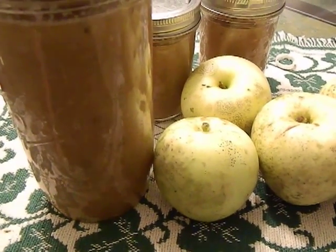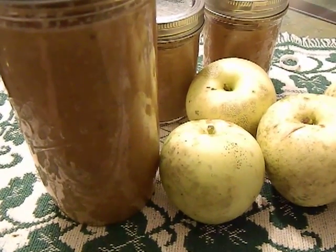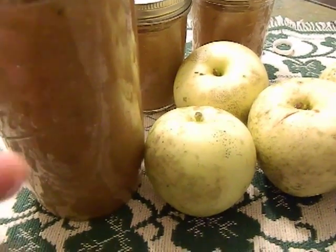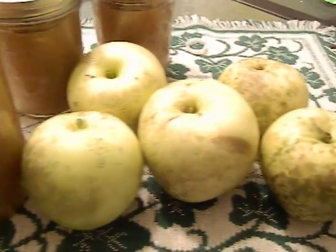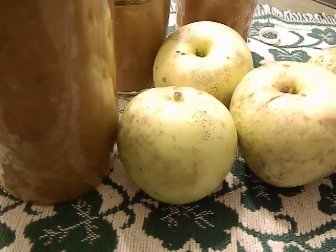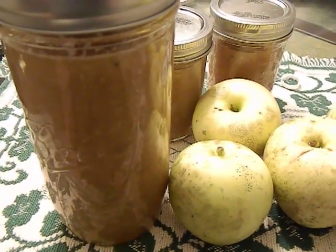Hope you guys enjoyed. Something neat to check out — lacto fermentation is basically what our ancestors did. They didn't have fancy canners or canning jars; they fermented this stuff and put it into whatever containers they had available and stored it in a root cellar for a couple of months. History is on our side, so hope you enjoy.